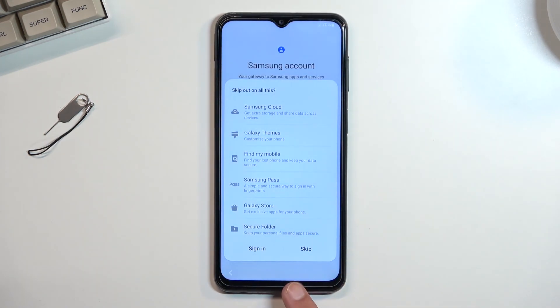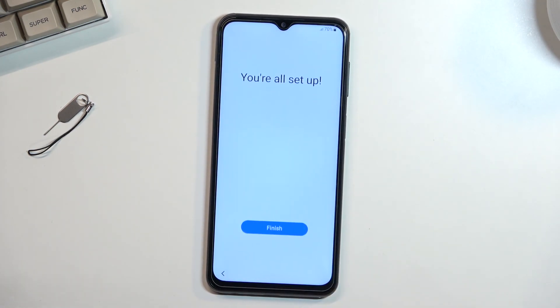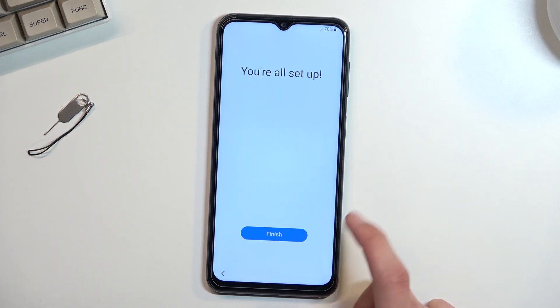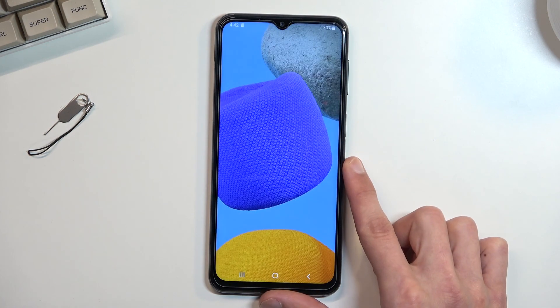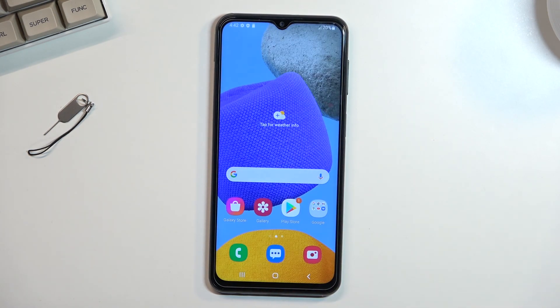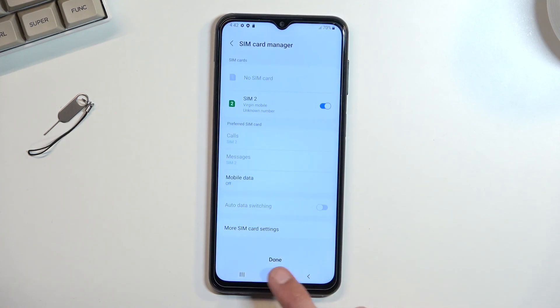This brings me to the end of the setup. Let's select finish and we're greeted with our home screen. There we go! If you found this helpful, don't forget to hit like, subscribe, and thanks for watching.